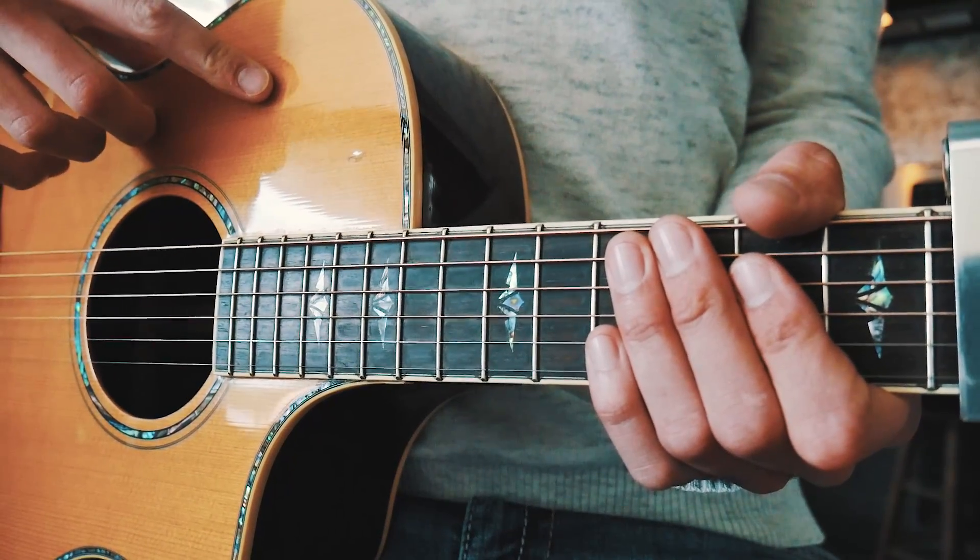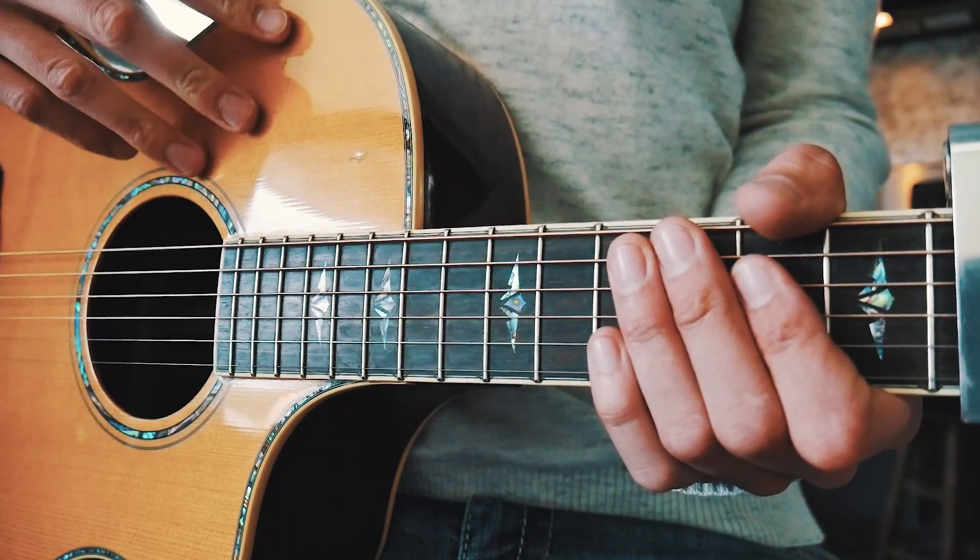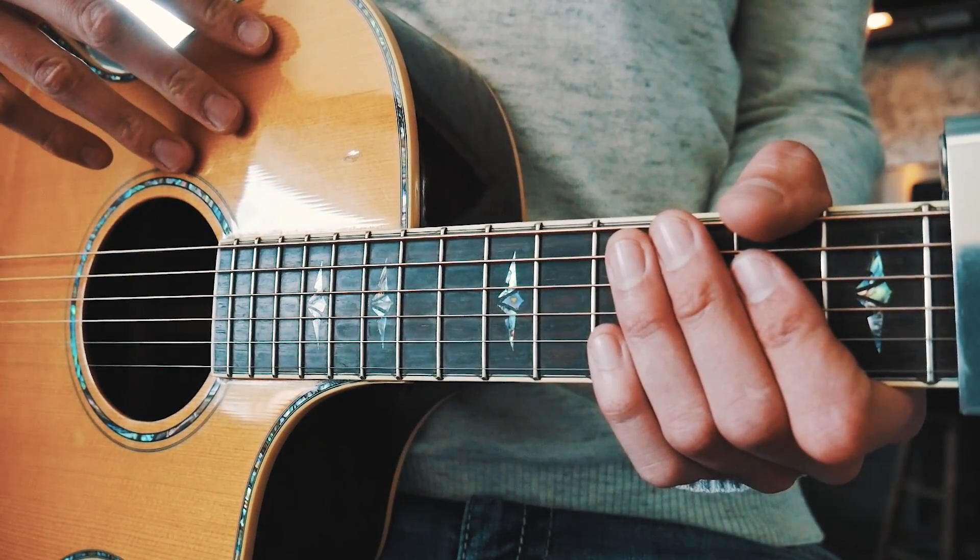I'm going to go through that first progression really slow so you can see exactly what it looks like, and then I'll go through the whole thing at full speed at the very end. That first progression slowed down looks about like this.